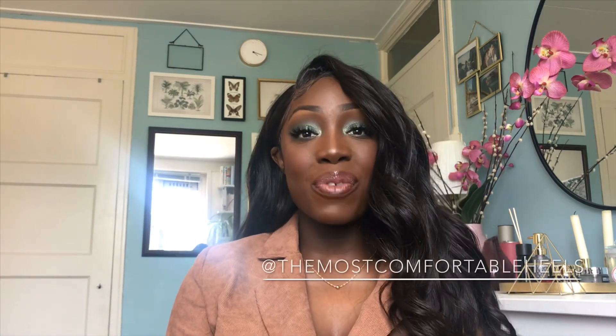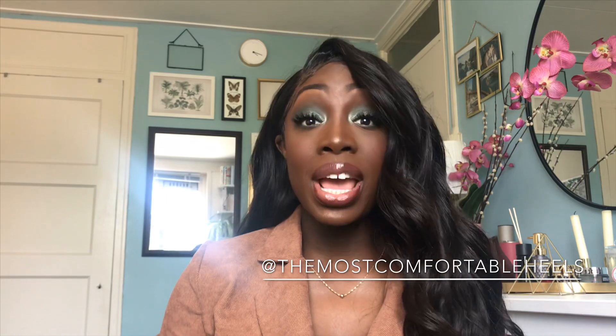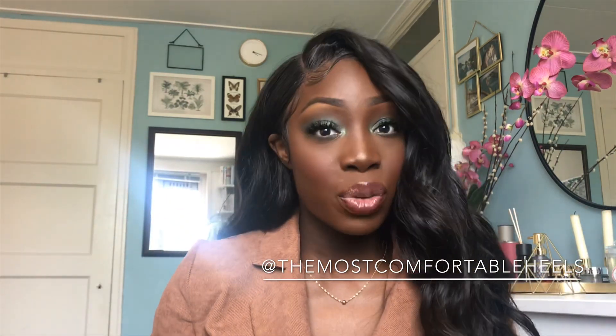Hello everyone, I'm The Most Comfortable Heels. Welcome to my channel. I'm so happy that you're here because today I'm going to show you how to measure your feet to find the most comfortable heels for you.